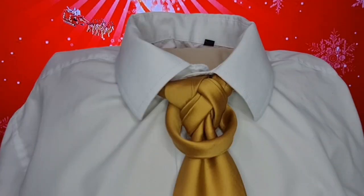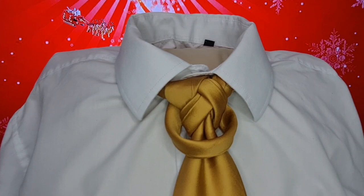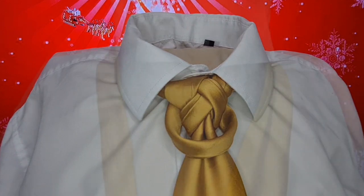Seasons greetings, tie knot lovers, Mr. Sees Not Another Tie. Here's another original knot — I'm calling it the Christmas Bauble Knot, or the Bauble Knot, whichever way you want. Basically this bit here creates the bauble, and we've got this bit on top with the fancy bit. This is what the Bauble Knot looks like — let's take it apart and get started.